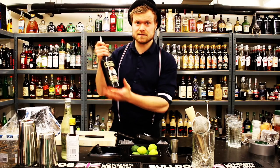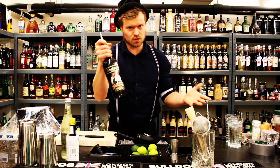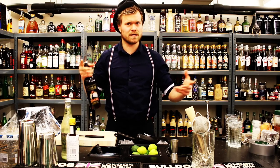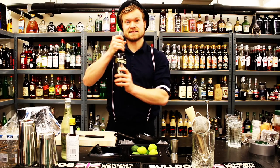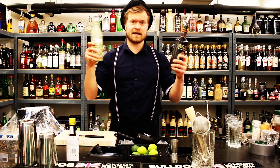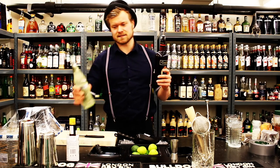We use Gosling's Black Seal dark rum for our Dark and Stormy because they actually have the rights to Dark and Stormy. The Gosling Brothers copyrighted the name Dark and Stormy, which means you cannot make a Dark and Stormy without using Gosling's Black Seal. The Gosling Brothers made the dark rum in Bermuda, and on that same small island they met some guys doing ginger beer, and of course they met and mixed this cocktail.